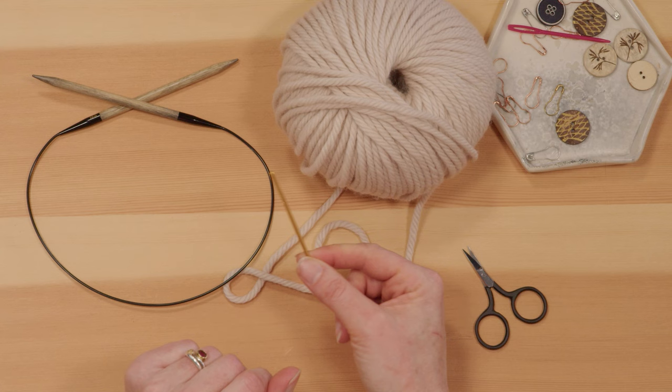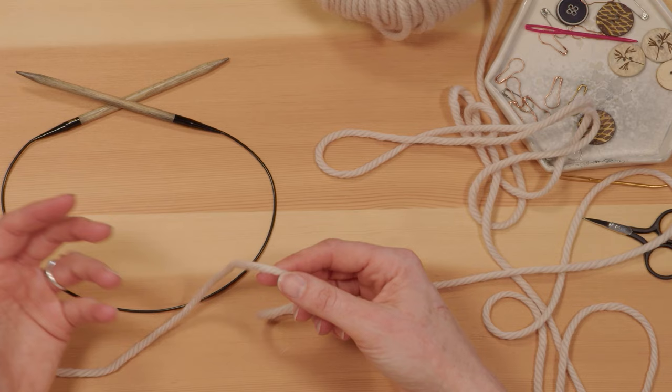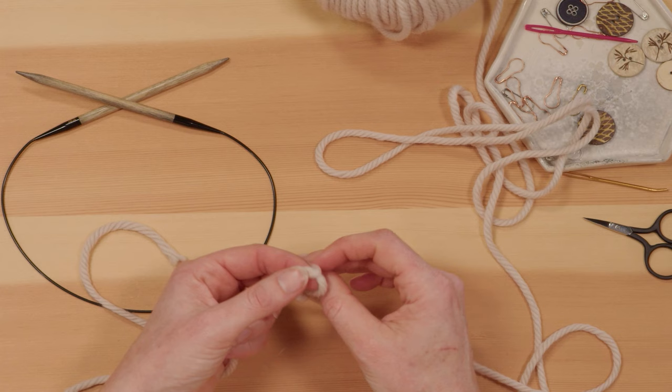To get started we're going to do something called casting on, where we put stitches onto the needle. You can put as many stitches as you want on, but the pattern will tell you how many you need. I'm going to show you the long tail method, also called the thumb method. It's called the long tail because you want a long tail — I'll leave about a foot to 18 inches of tail. Then we're just going to start with a slip knot: wrap it around your fingers and pull a knot through, then pop that onto your needle and tighten it up.